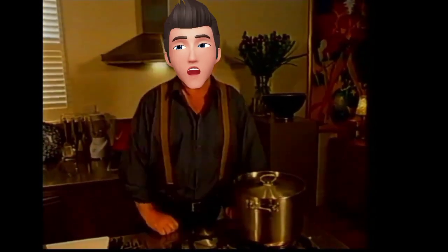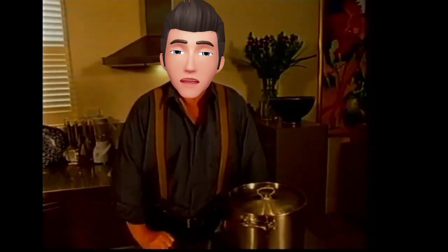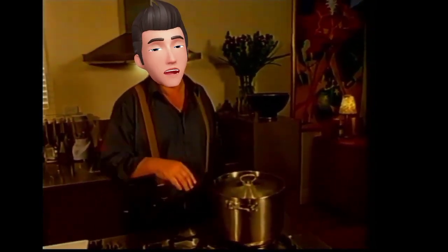I would say about 20 to 30 minutes — let's make it half an hour. Simmer it pretty gently until it's tender. Then we remove the ham hock, and then we start talking about adding some other veggies.